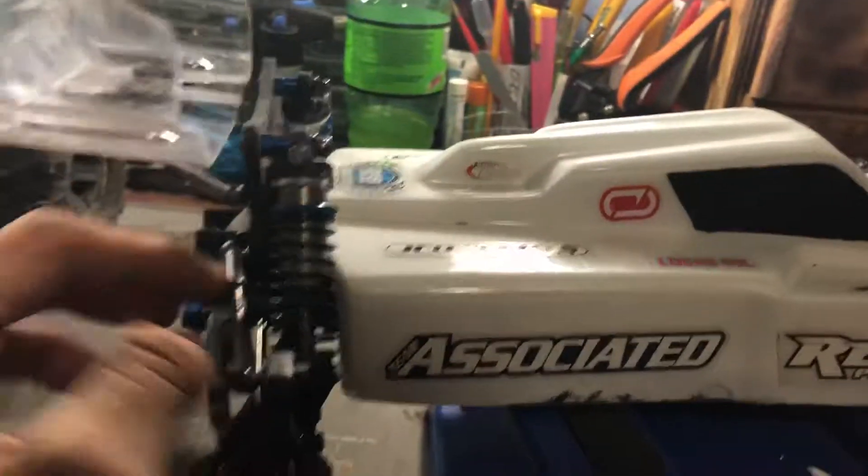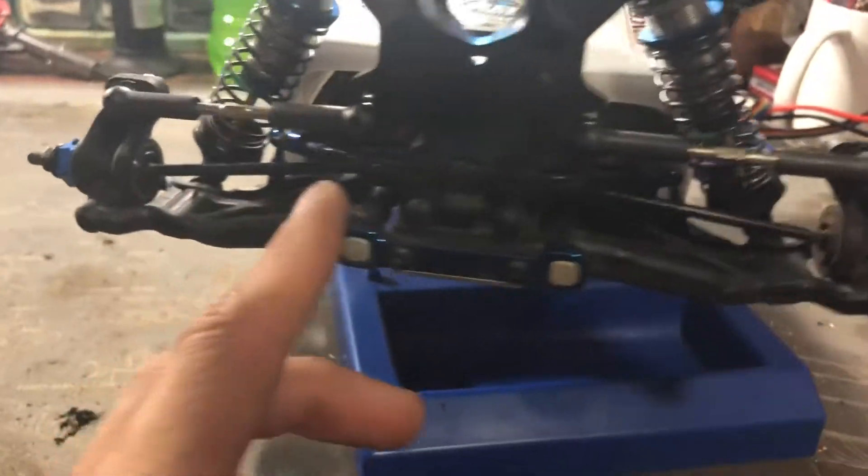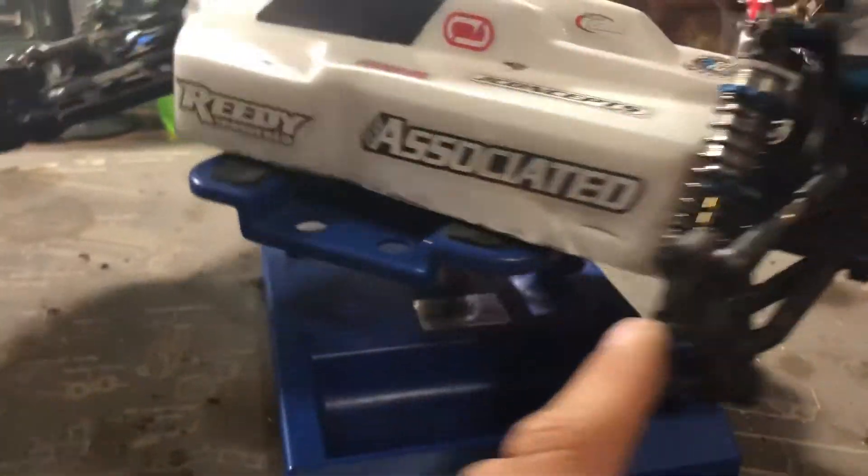Same thing with the rear — I stiffened up the rear a little bit, just a little bit, not much. I'll show you what I did because this is the main part of the update.